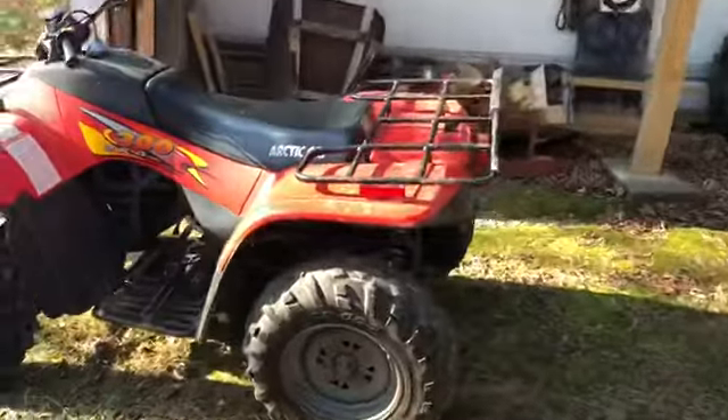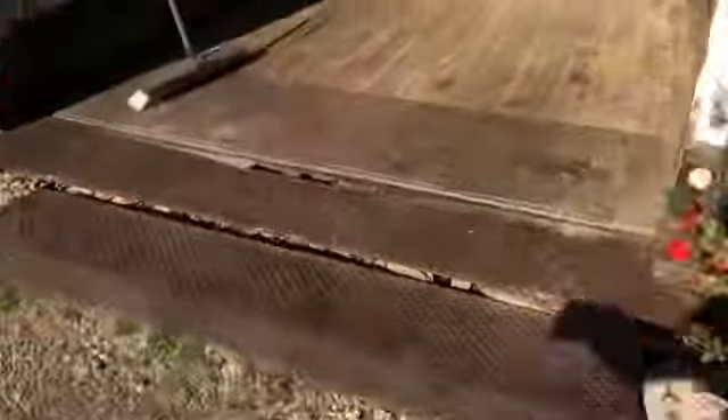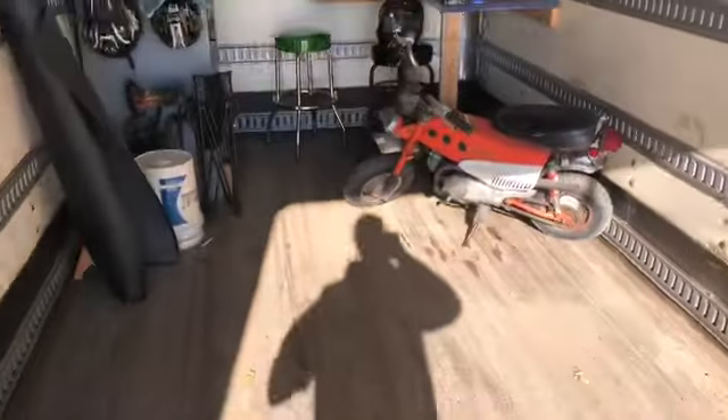Arctic Cat's got full gas — I looked at that one. Now that I've got these out, you can actually tell how much room I have in here. I've got a lot of room in here. Got the radio jamming.